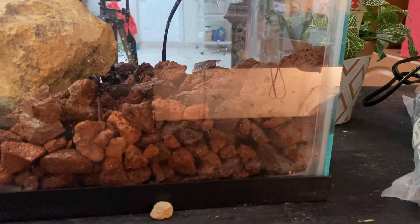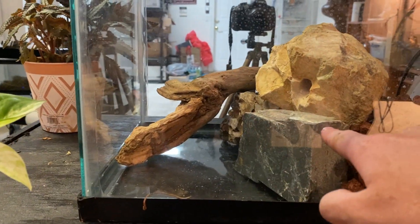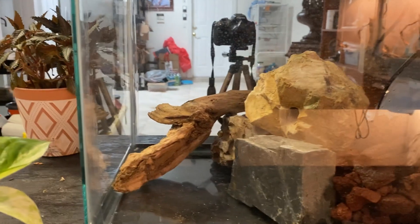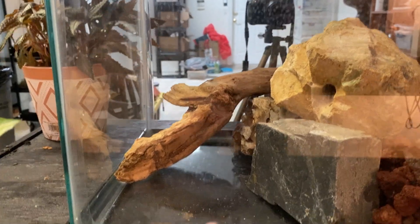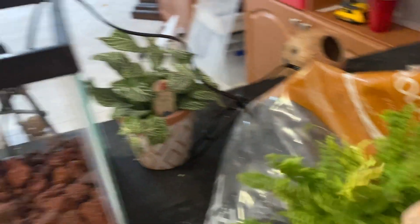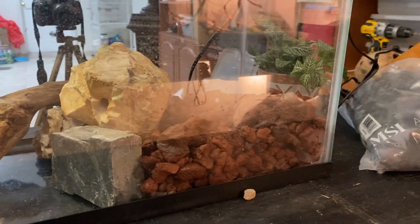I put the lava rocks right there — that's going to be where the water is at its maximum. I don't want it to go higher than this rock right here, so the lava rocks will come out a little bit above the surface. I also put a piece of wood there as a way out for the crabs as well as a little hiding spot under the water. I want to add some moss and different types of things to this enclosure. The next step is to add the gravel.